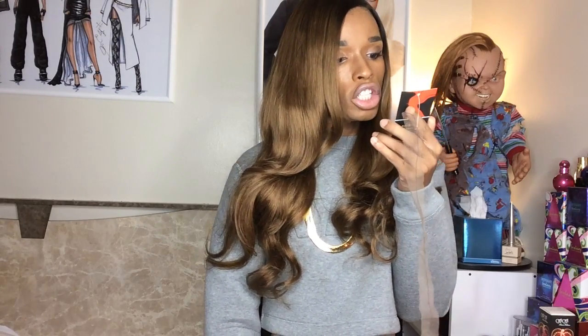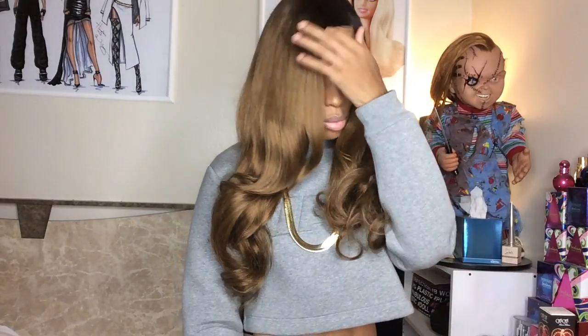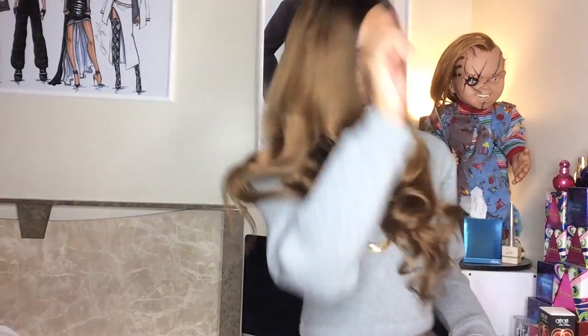This is a 24-inch virgin Chinese wave. Just so you guys know, the curls or waves at the bottom were already there when I received the wig. The only thing I did was cut in the front and right here, and then I just bumped this piece so that it could curl out and stay out of my face.